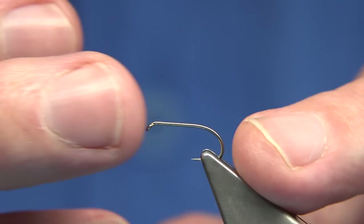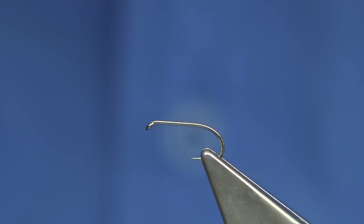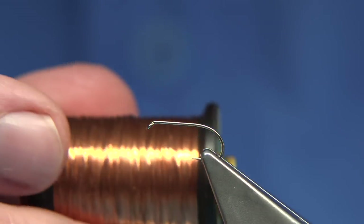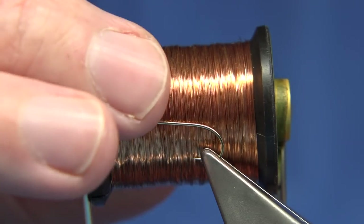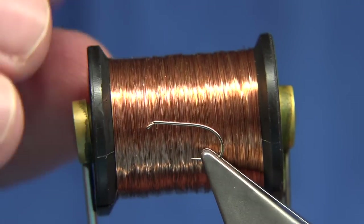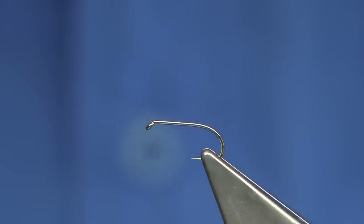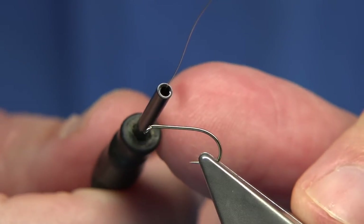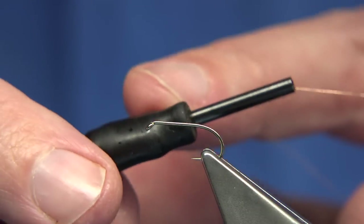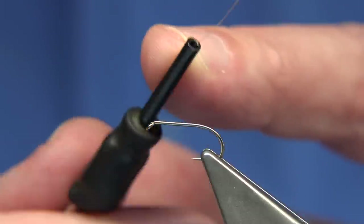I'm using just a standard Fulling Mill hook — this is an all-purpose medium, size 14. The wire I'm using — I bought a big spool many years ago — but to give you an idea, this is a fine copper wire. If you're buying it for the fly tying world, it's UTC extra small, which will give you the same diameter. You could change the colours to suit — I'm sure you can buy olives and similar — but I'm just using copper wire. It's important that you use a ceramic tip bobbin holder. This is a full ceramic version, a Diemco heavy duty, but there are many out there that work well. As long as it's got that smooth ceramic tip, it works.